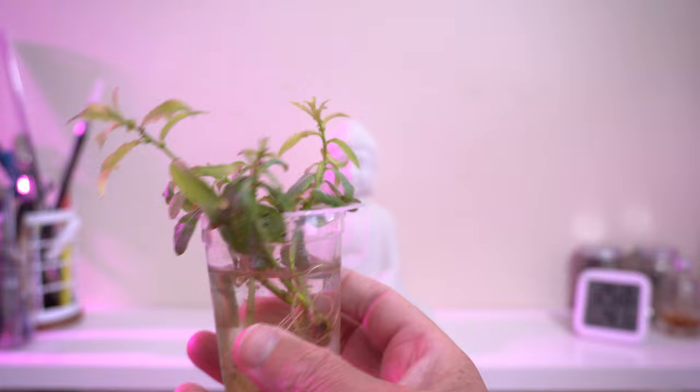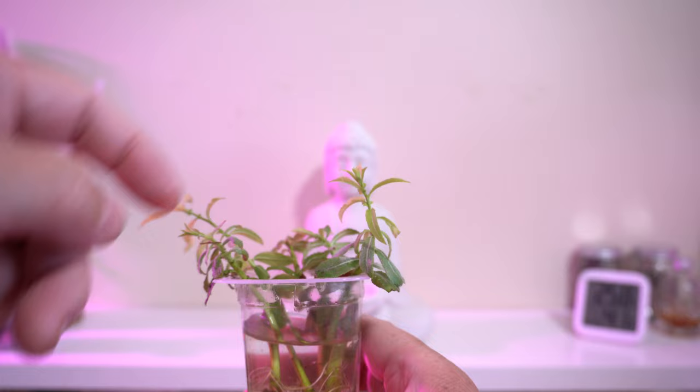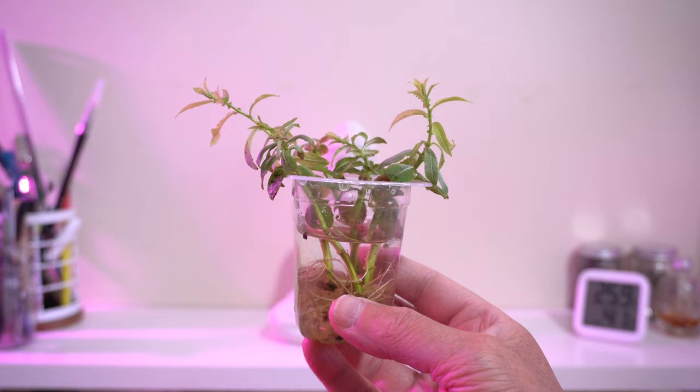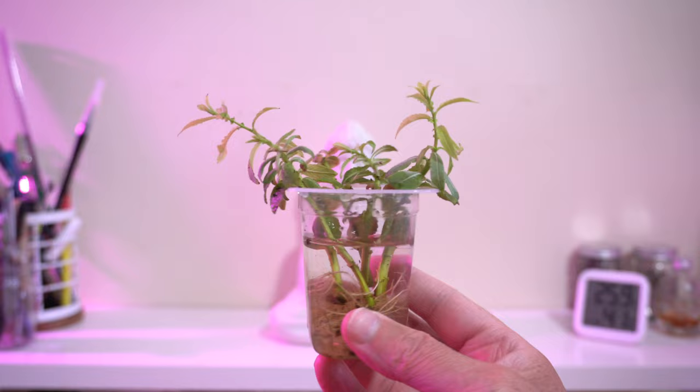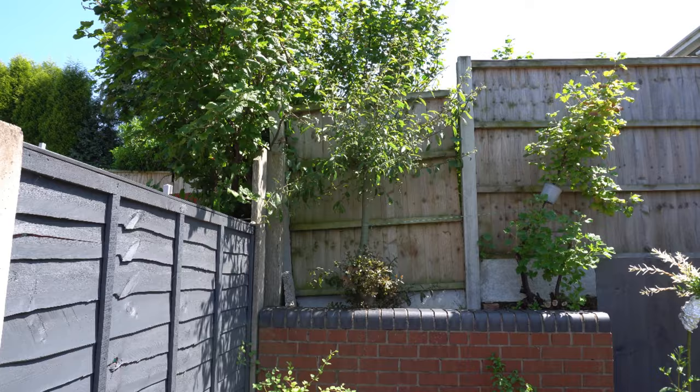Willows are well known for rooting really easy in water. You can literally just buy cuttings from eBay or something like that and just stick them in water and they'll root — which I've already done, and I'll also show you that in the next clip because that one's doing quite well. I'll show you the parent plant now.